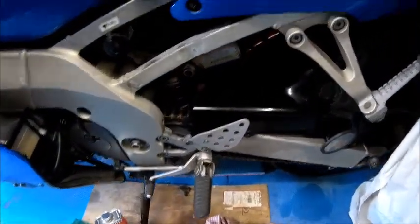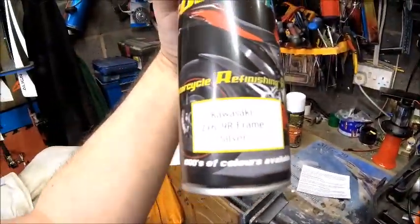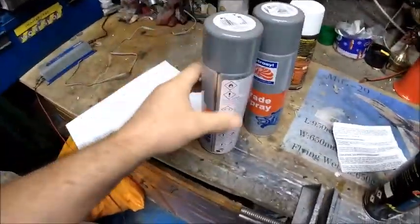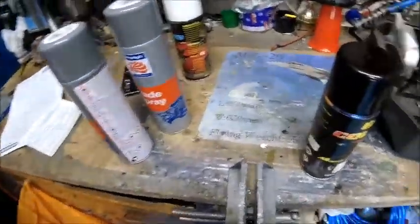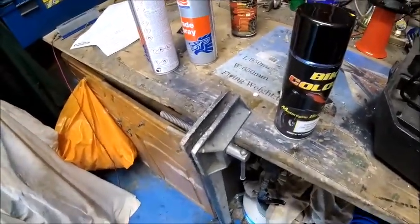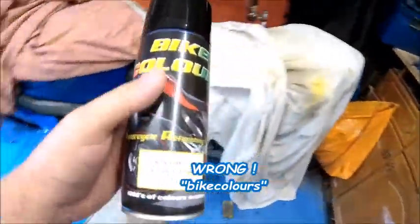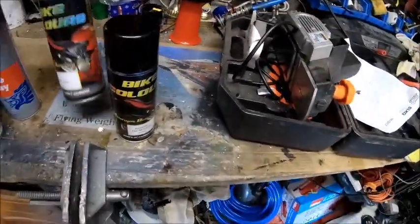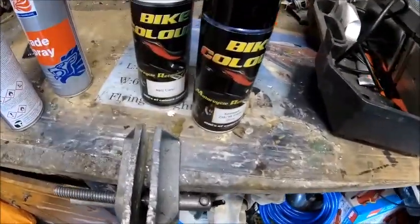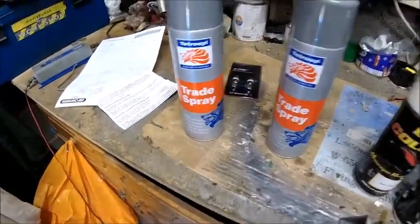So I've managed to get myself some paint from — I think it's bikepaints.co.uk or something like that; I'll put a link in the description if I can find it. They were bought off eBay and cost me about £30 for a can of the silver and a can of the matte clear. Also got myself some grey primer as well, trade spray.